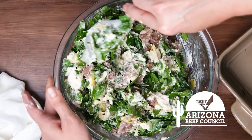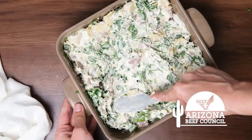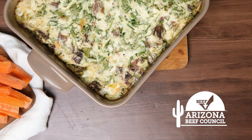Mix everything together until the beef and vegetables are evenly distributed. It looks thick now, but once it goes into the oven, the cheese melts everything together in about 30 minutes.